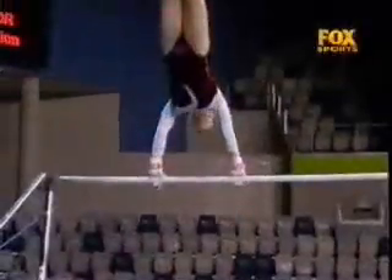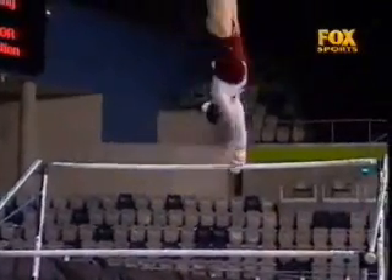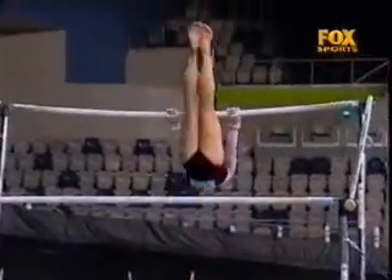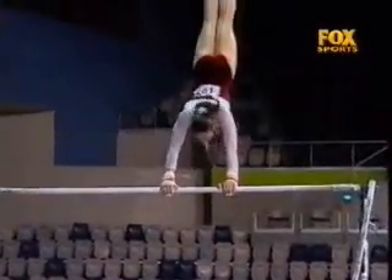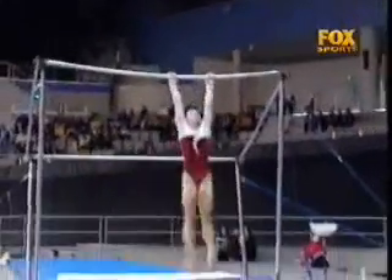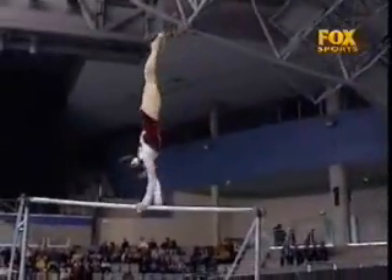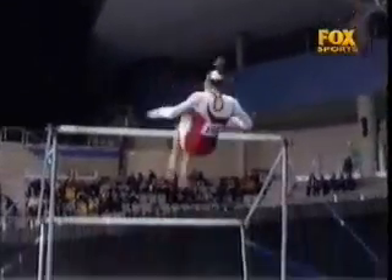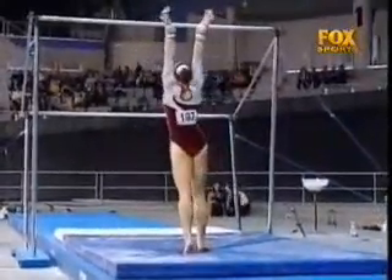You can see the one and a half pirouette — hard to keep the direction going. And the dismount's nice: giant full turn into it, half in, double front out. Really well performed.